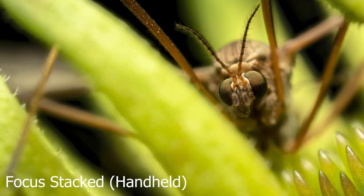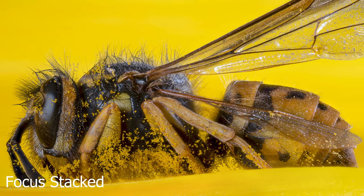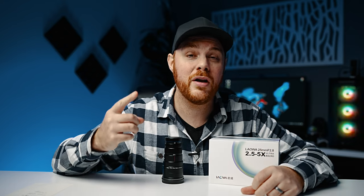Here are examples of focus stacked images. This is where editing expertise really comes in — it's quite in-depth, although you can learn relatively quickly. If you want to learn more about macro photography, check the link to my free in-depth macro masterclass. Because the depth of field is so shallow, focus stacking is going to be your best friend.